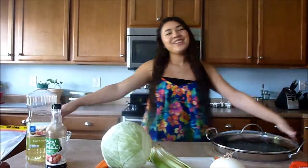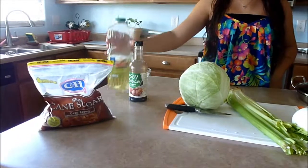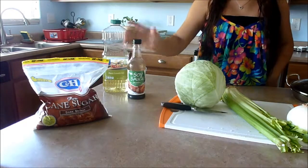Hi, welcome! Today we're going to be showing you a copycat recipe of chow mein. What you'll need for this recipe is canola or vegetable oil — it doesn't really matter, whichever one you prefer — and soy sauce, just the store brand soy sauce.